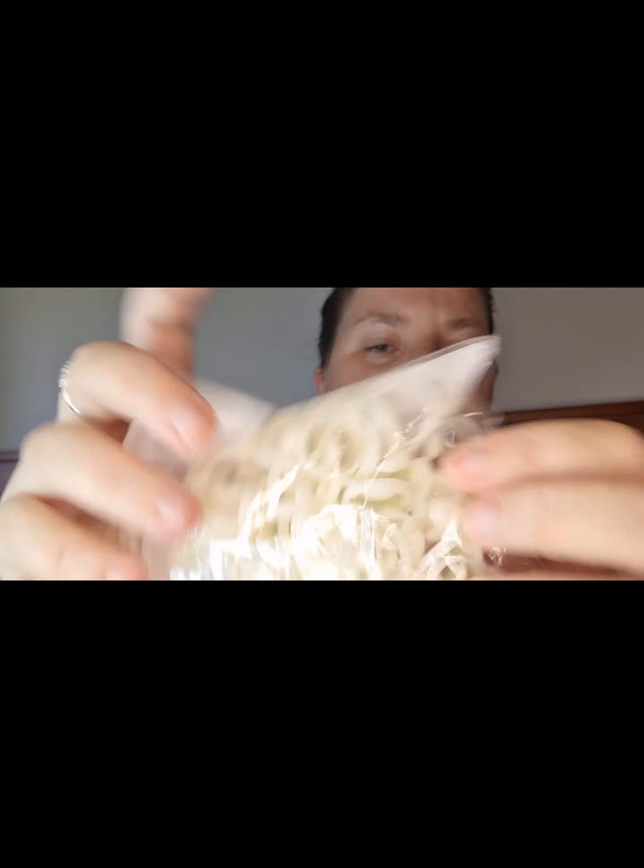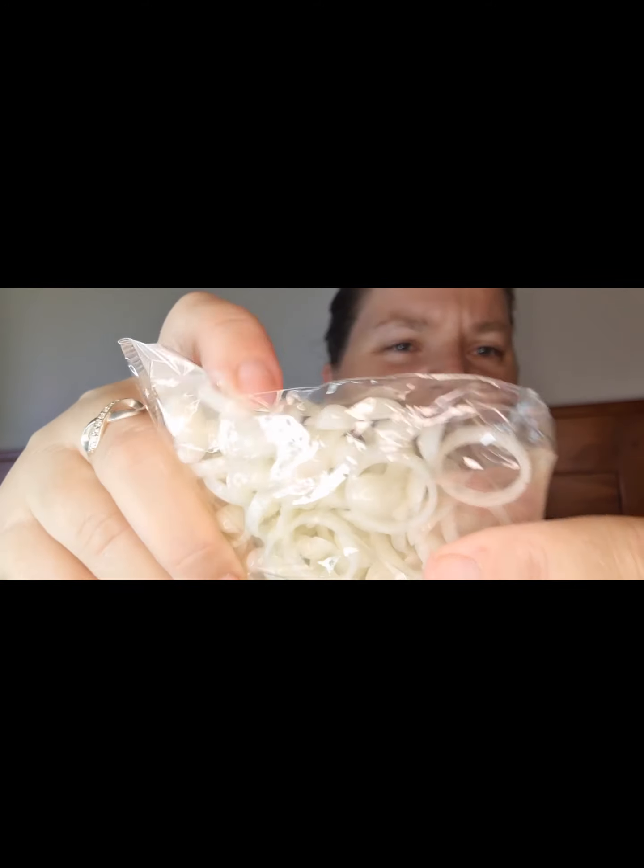The next one I got were these little butterfly rings that you can paint to put on the top of your nail polish bottle, so you can know the colour of it — for example if it's a bottle that's all covered in black, like a black nail polish bottle.